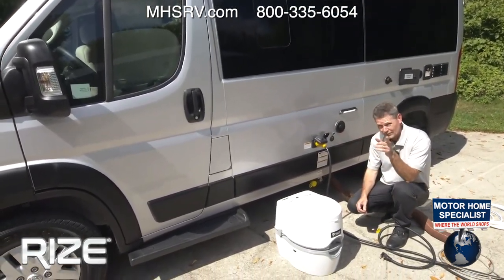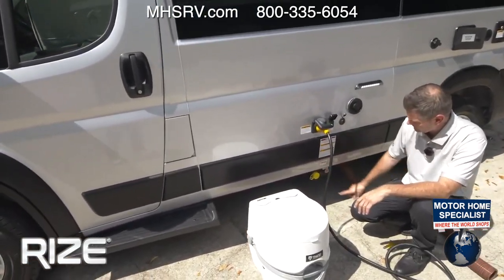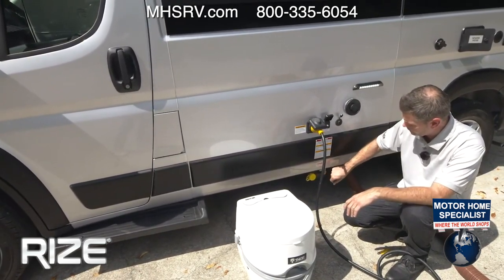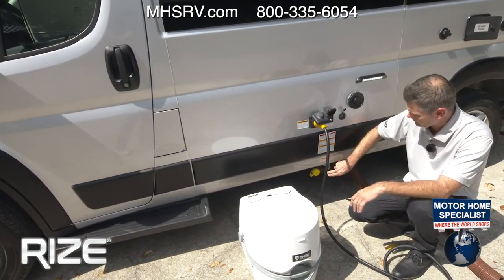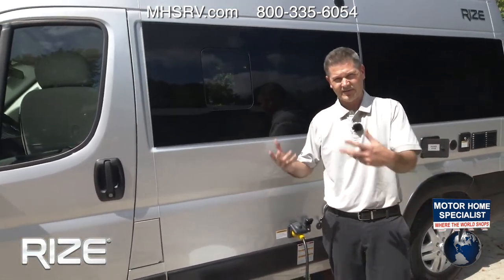The 30-amp shore power only goes in one way — connect it and twist. Make sure the lock is in place, go to the fuse breaker box at the campsite, make sure the breakers are off, plug in your 30 amps, turn it on, and now you have power going to every portion of your Rise. For propane: hit the switch, and when it lights up red, you have your propane on.